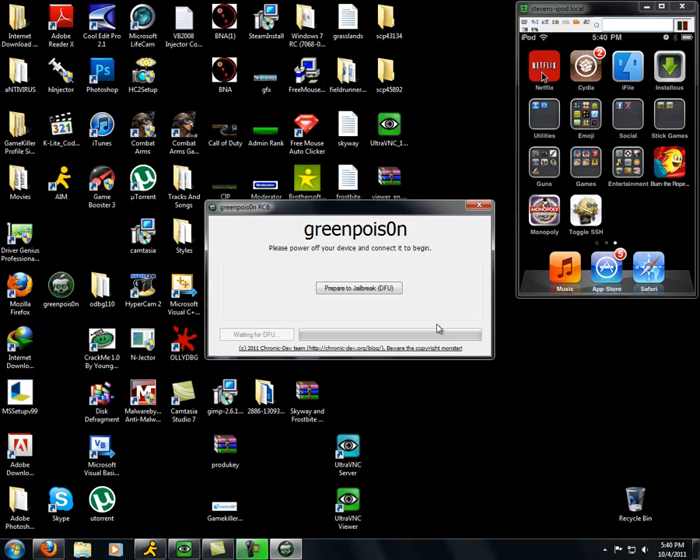Okay, this is the hard part. Since my thing's already jailbroken, I'm gonna have to re-download all of that, but I'm nice enough to do it for you guys. It says: please power off your device and connect it to begin.